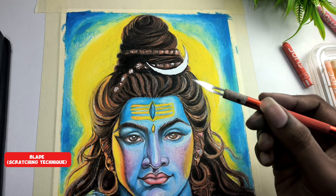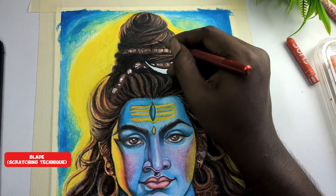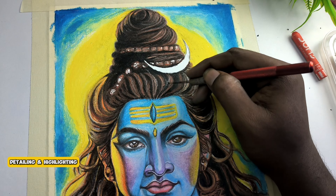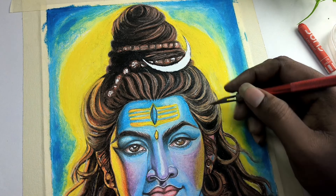So guys, finally I'm using the scratch technique with a blade to complete this process. This technique is very useful in the final part, so just watch it carefully.